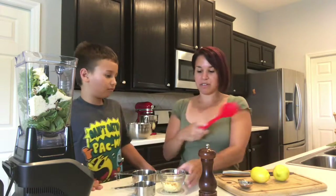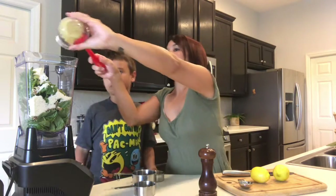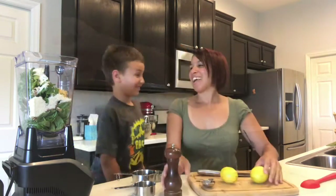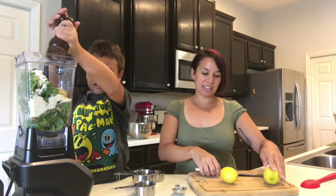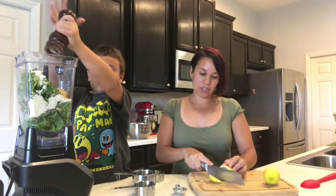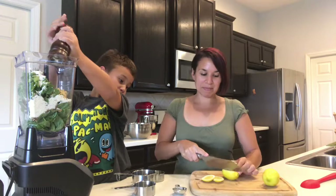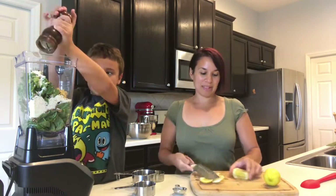And then we are going to do two tablespoons of minced garlic. Can you crack some pepper in there? We want half a teaspoon, so I'll let you know when to stop. And I'm going to get us some lemon juice too. Could you make me some lemon juice? You need some lemonade? I will need some more lemons.